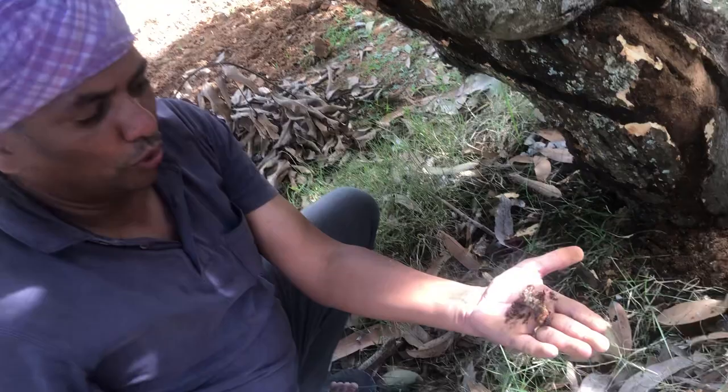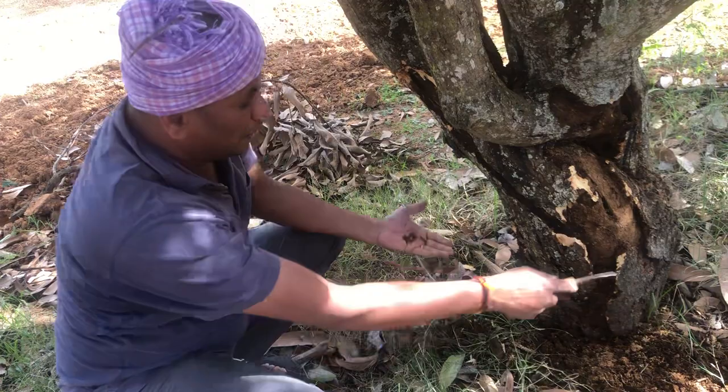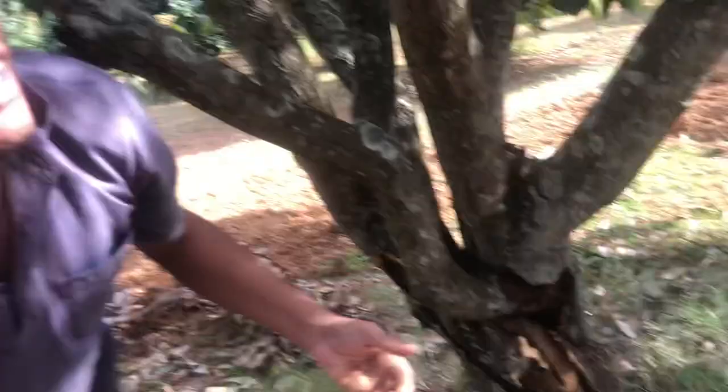So basically, once we find the infestation, we have to kill this big guy and clean the trunk like this. We also have to do some chemical treatment. Even once the pest is dead, in the bark you have a lot of maggots and other things — I am suspecting this can be a larva of that — so that's why I've got two chemicals.